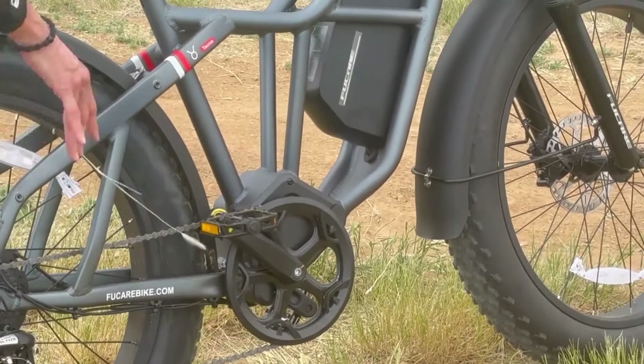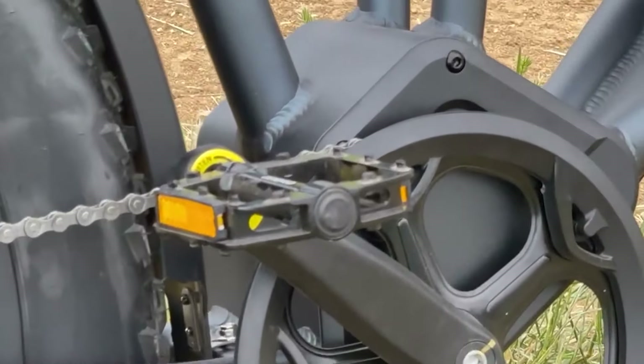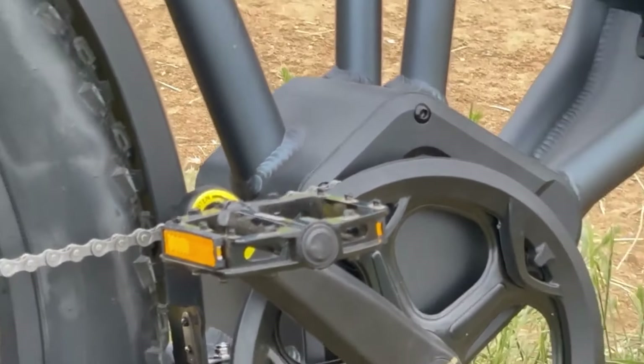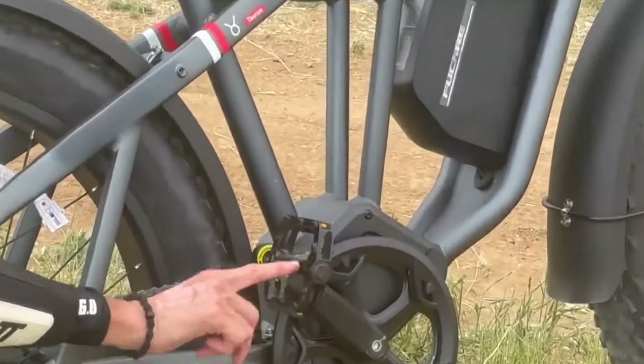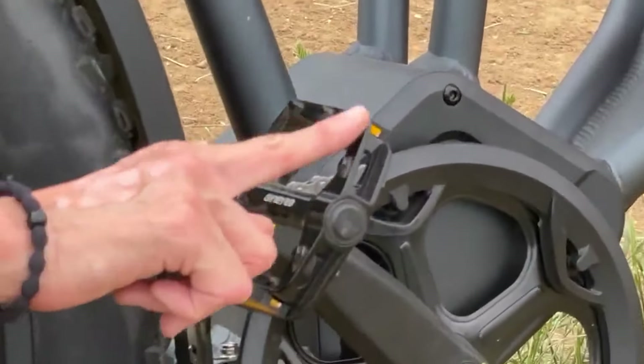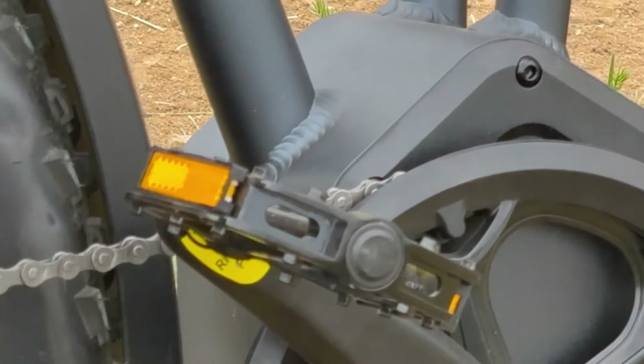We don't have a double-sided chain guard, which I do like to see so the chain doesn't fall off, but it hasn't fallen on me. For pedals, we have Guinea Metal Pedals that are really grippy — another good choice for mountain biking.